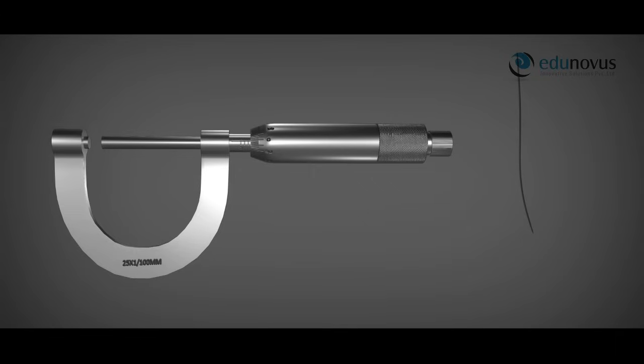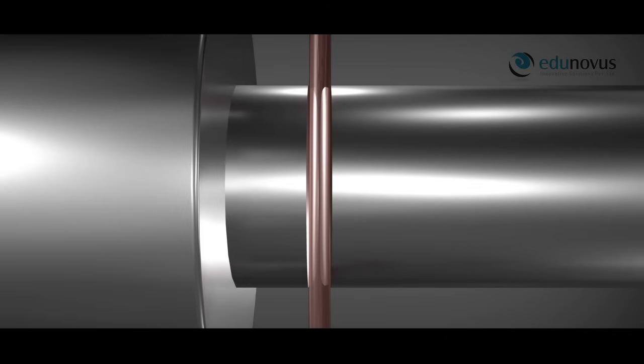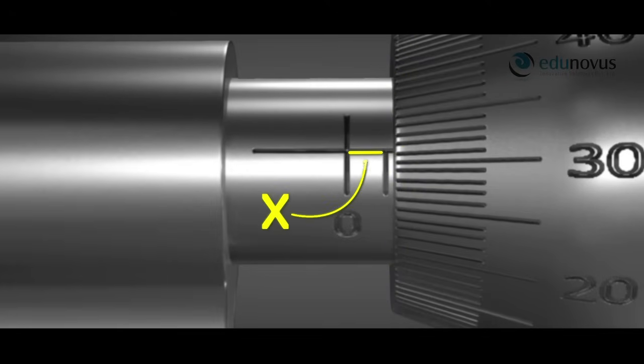After determining the least count, pitch, and zero error, we are ready to find the length of any object. To find the diameter of a wire, we place the wire between the fixed stud and the screw by slowly moving the screw with the ratchet until the wire is gently held. The diameter is the distance the screw moved from position A to position B, equal to portion X plus portion Y. Portion X is 1 mm as the scale is graduated in millimeters — the screw completed one rotation. Portion Y is less than 1 mm because the screw crossed 31 divisions on the head scale without completing a full rotation.